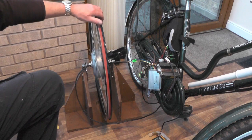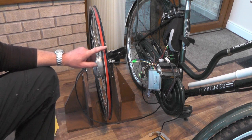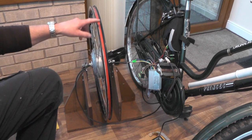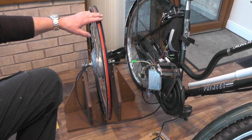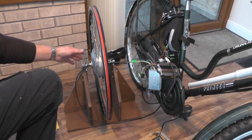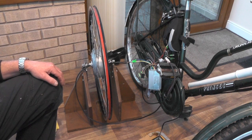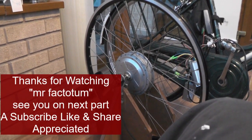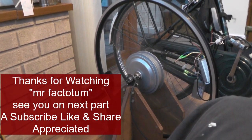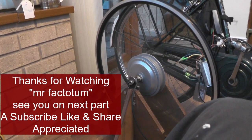Because this is a 700C wheel and my bike takes a 26-inch tyre, I've got to take all the spokes out of the rim and then re-spoke it into my mountain bike wheel to get a 26-inch wheel, because this will not fit in my forks. I'll sign off for now then — thanks for watching, and I'll catch you when I'm re-spoking this wheel up. Bye for now.